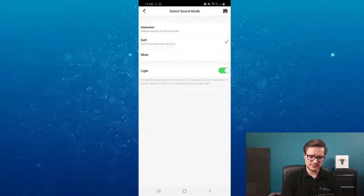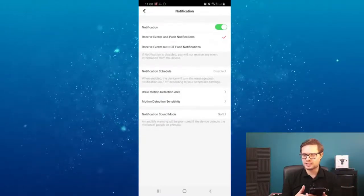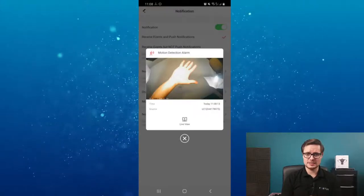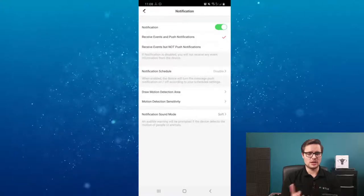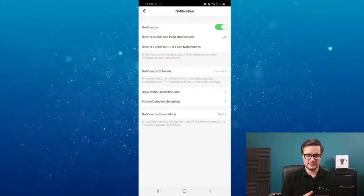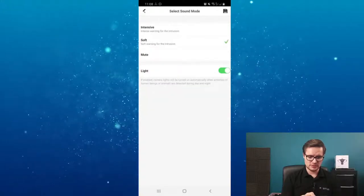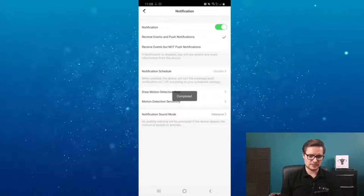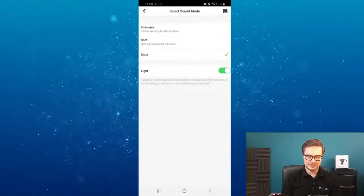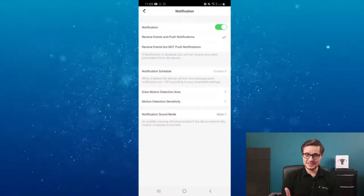Currently I have it on mute. You can link the light or just have the siren on its own - there are multiple different options. For a soft warning sound - you could hear that, and the phone got the notification message. Obviously if you have an SD card you can do playback; otherwise you can just do live view. You can also talk to whoever is standing in front of it with two-way audio. I'll change it to the full alarm sound now - it's quite loud, so if someone is in front of it, they'll definitely hear it.